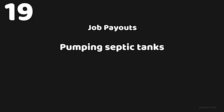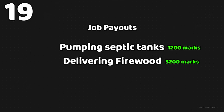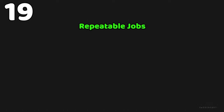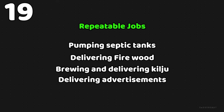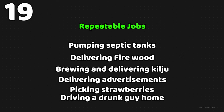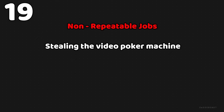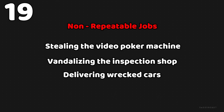Job payouts in My Summer Car: pumping septic tanks gives you 1,200 marks, delivering firewood gives you 3,200 marks, and delivering all four wrecked cars gives you around 4,000+ marks. The repeatable jobs are: pumping septic tanks, delivering firewood, brewing and delivering kilju, delivering advertisements, picking strawberries, driving the drunk guy home, and driving grandma to church. Non-repeatable jobs include the video poker machine, vandalizing the inspection shop, delivering wrecked cars, and Habar delivery.